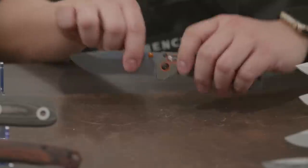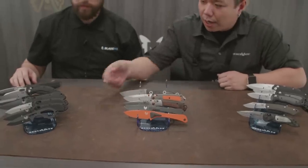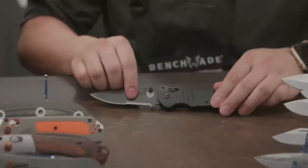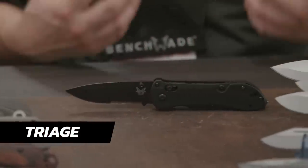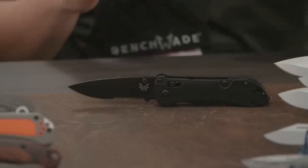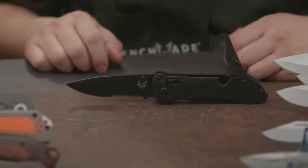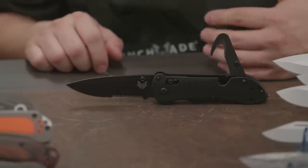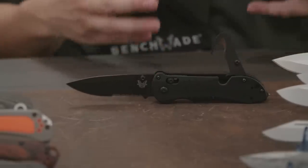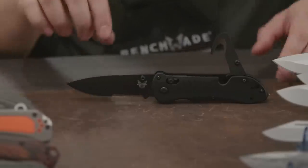On to the black class folders — brand new is the triage 917. With the original Triage we went very deliberate about not being able to puncture — that's the sheep's foot blade — and then of course the rescue hook, which is a real concern in certain occupations. If you're an EMT addressing trauma, the last thing you want to do is cause more. But this new model is geared more towards law enforcement guys who are looking for a more traditional drop point blade, which we did give it.